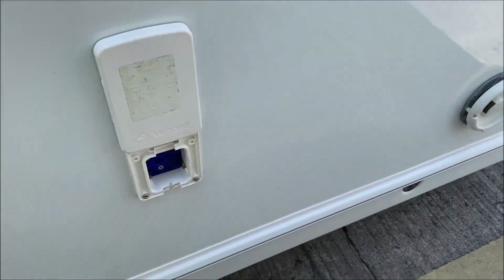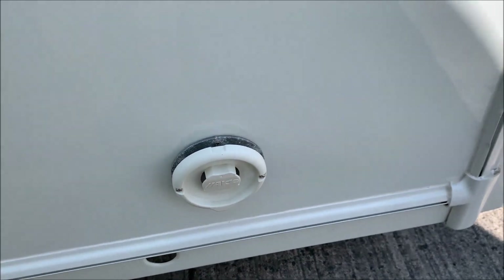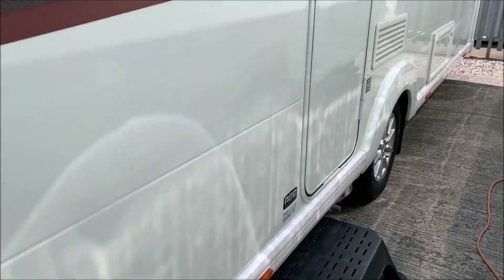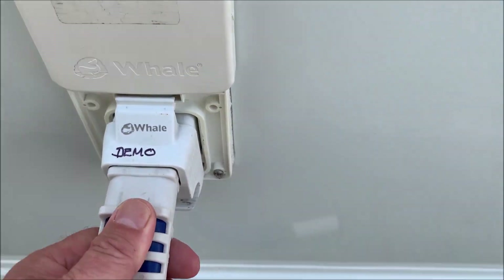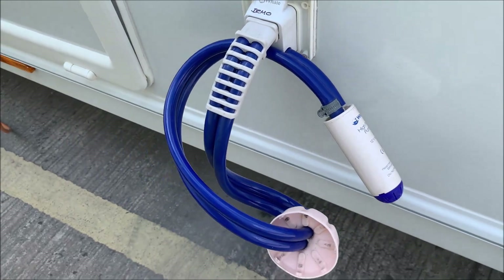Next is the water inlet. Here's the water pump — I put one in the front locker. That there is the exhaust: if you're using the Alde hot water and heating system on gas, that's the exhaust area. Here's the whale water pump. It literally just pushes in there and clips down. This part of the pump goes into your aquaroll, and this cover goes over the top to stop any dirt going in. When refilling your aquaroll, you can clip that in there to hold it in place.